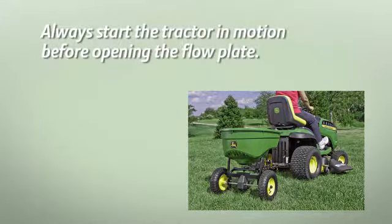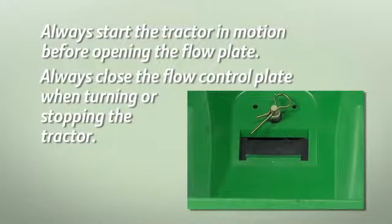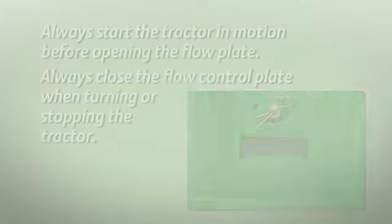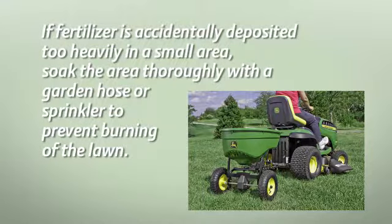Always start the tractor in motion before opening the flow plate. Always close the flow control plate when turning or stopping the tractor. If fertilizer is accidentally deposited too heavily in a small area, soak the area thoroughly with a garden hose or sprinkler to prevent burning of the lawn.